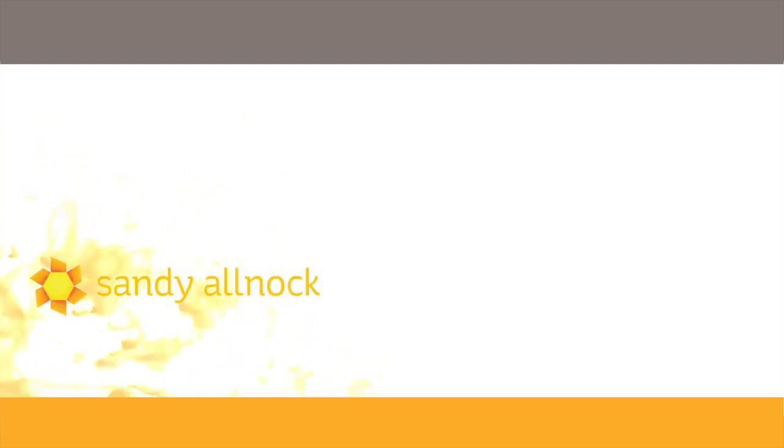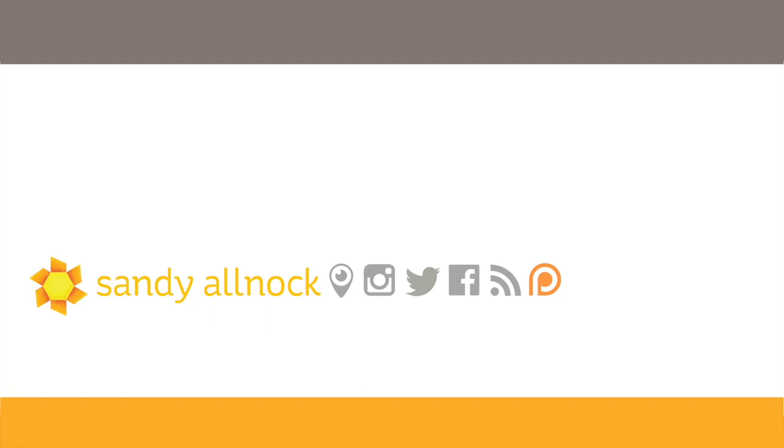If you found this educational, please click that like button. You can subscribe by clicking on my face or watch some other videos here. There are supply links in the description below for all those stamps from Purple Onion Designs, and there's more information on my blog if you'd like to pin these images for future reference. I'll talk to you guys later.